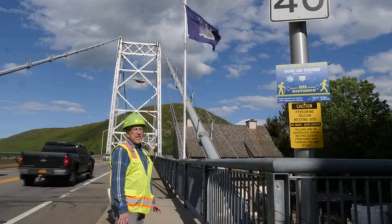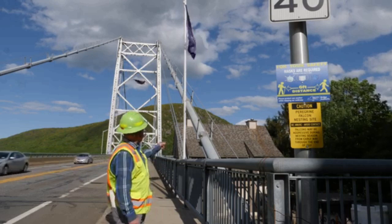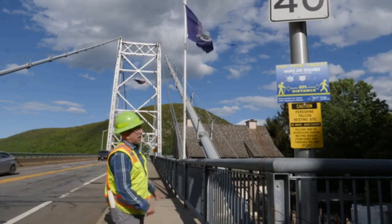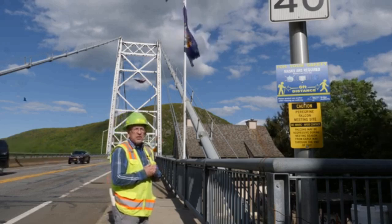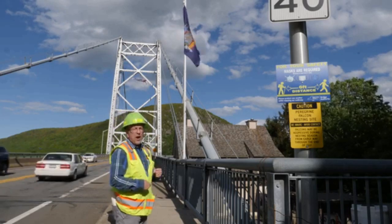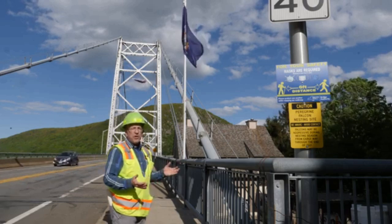So here we are. We're above the southwest anchorage that we were just in. You can see the main cable here going up. You can't see the main wires in there because there's a protective wrapping wire that goes around transverse around those wires to protect them when they're outside.